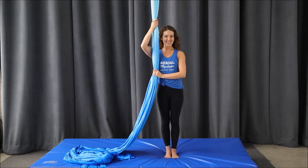Welcome to your lesson in the single foot lock, which we will learn off the mat and in the air. We'll begin off the mat.